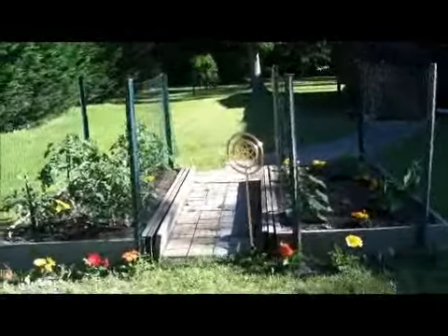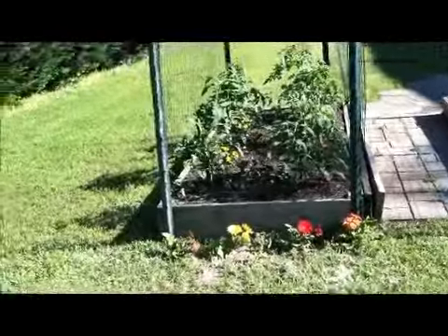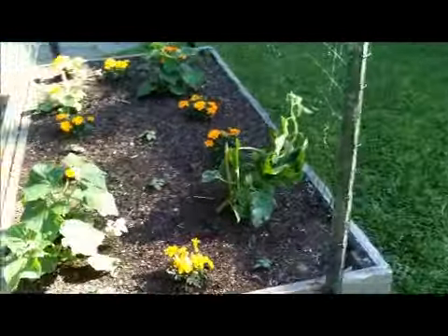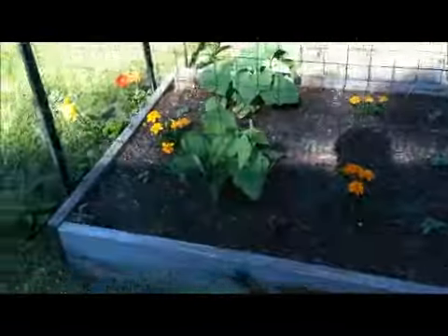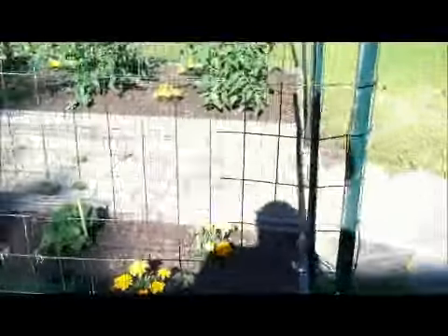I got all four posts up and all four of my wiring up, so now we're ready for stuff to grow. I went ahead and moved this cucumber to where it'll grow into the side here. Tomorrow you'll see it'll take off and start grabbing a hold. Just wanted to show that off.